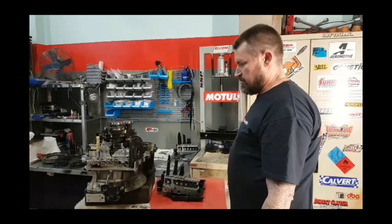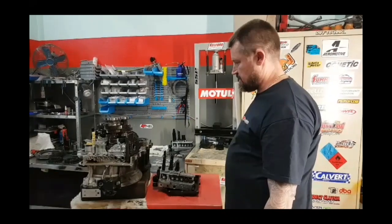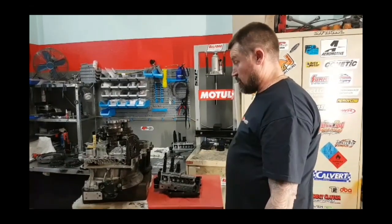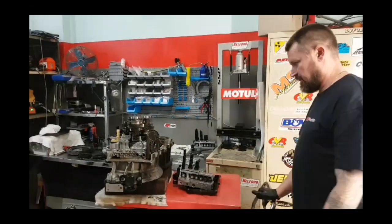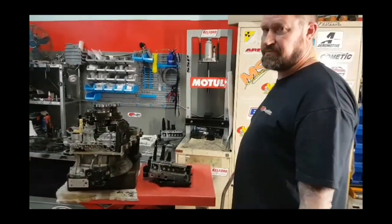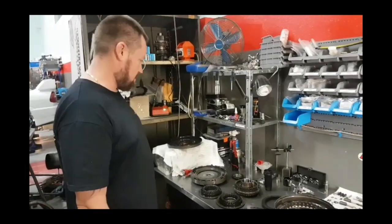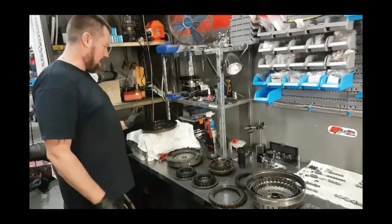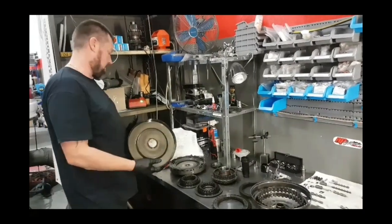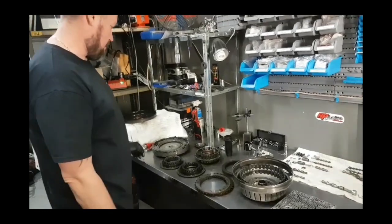It's very important that these cars have regular gearbox oil changes because it helps with the valve body and the overall operating of these gearboxes. Next, we'll go through the clutch compartment area. Basically what happens is we take the clutch cover off, which allows us to get to the clutch area.